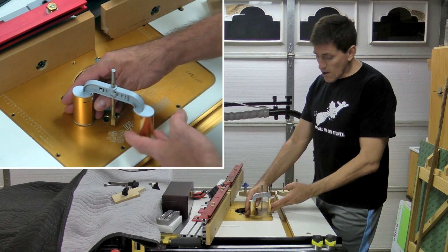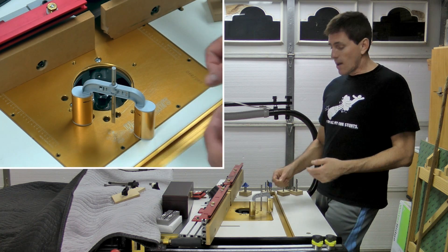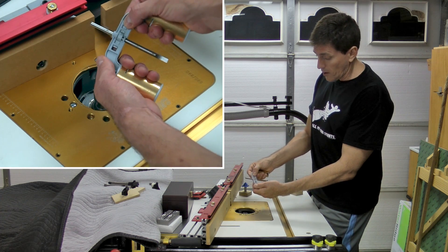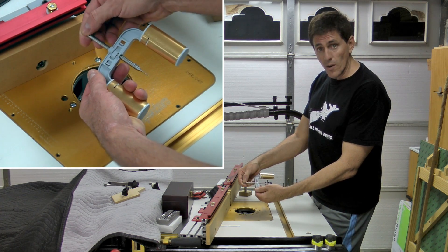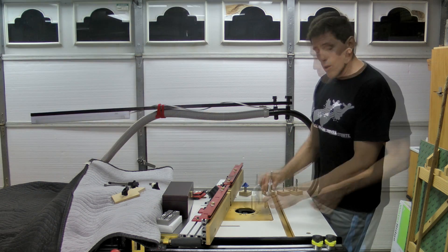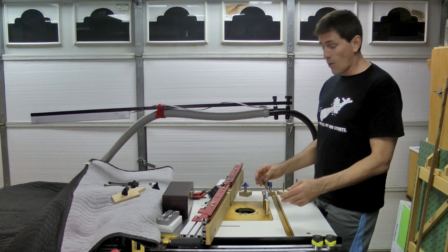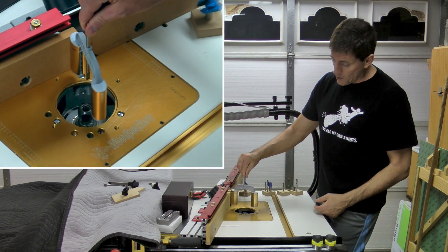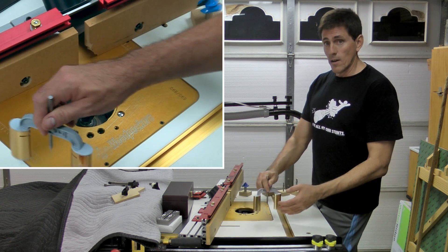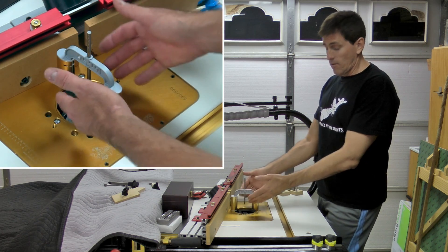Now the height or depth gauge — very similar to others you've seen on the market. Two legs and then you've got a rod that comes down and touches whatever it is that you're trying to take a measurement for. You've got a sliding piece here that locks the rod in place — slide that over and it moves very easily, then scoot it over and it becomes locked very solidly. What makes this one special and a little different from some of the other ones on the market is that it's two axis. First, of course, we can use this to determine the height of a bit — we could measure some stock or take a reading of where we want to be, then put it here and raise the bit until you hit that post.